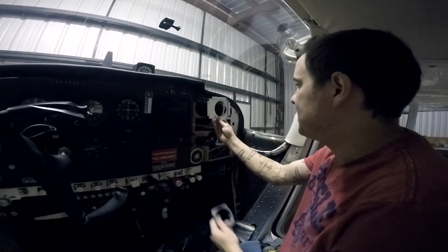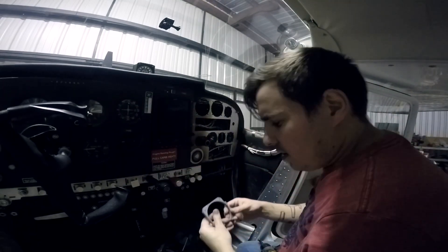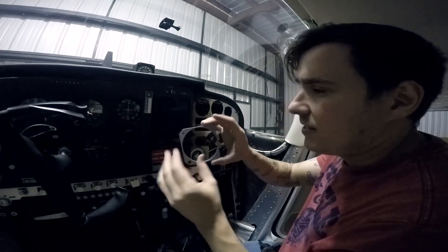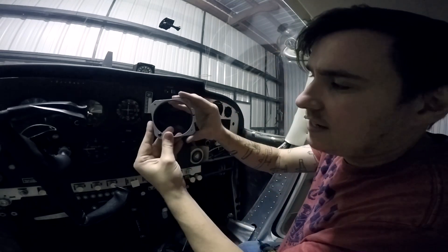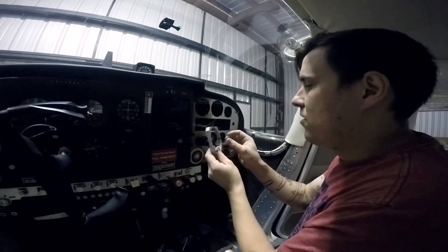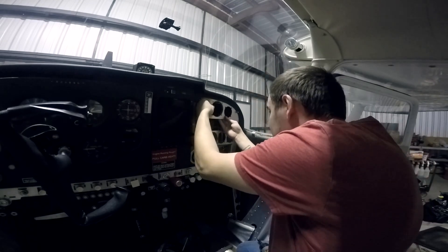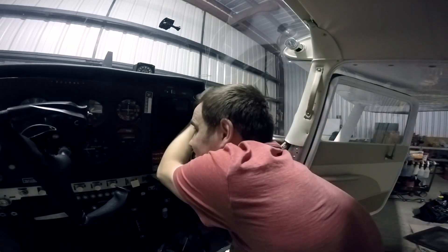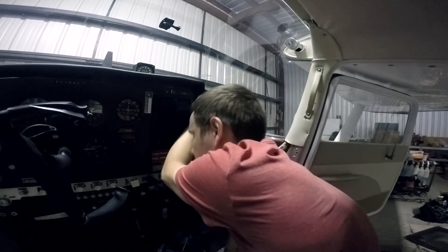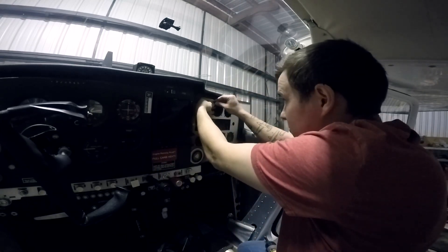I got this piece off. This is the little clamp for the JPI — it's actually really cool. The JPI doesn't actually fit into the panel; it slides into this, and then this Allen key clamps down on it and is what keeps it from moving around. So this is pretty easy — you just slide it into place and then place a couple of screws in it.